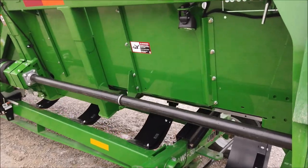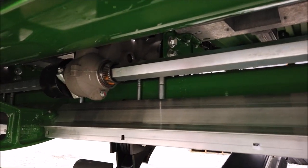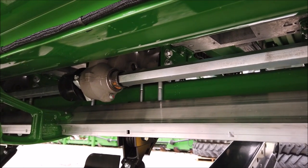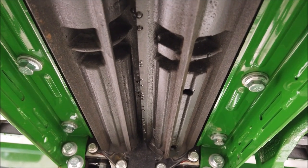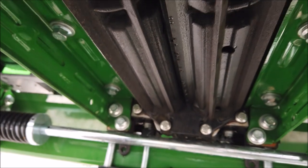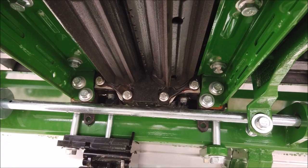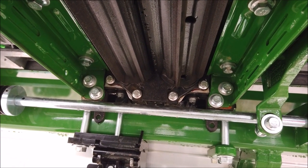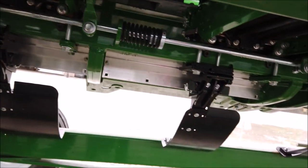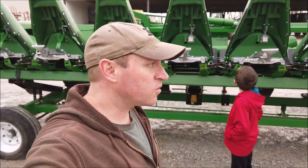We had problems with the gearboxes on the old one. I can tell you that drive shaft is a lot beefier than the other one. We went with the intermeshing snap rolls this time — before, the flutes would be straight across from each other when they pinch the stalk. Now they are staggered, so hopefully that will lead to less stress on the gearboxes. At least that's what John Deere tells us. You can see the front side of the stompers — so there's the new corn head.